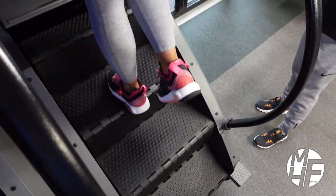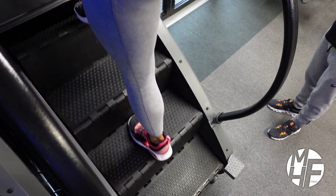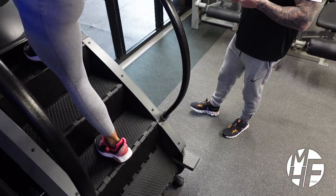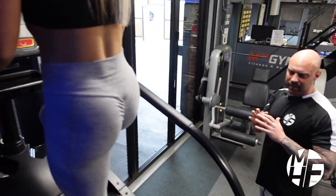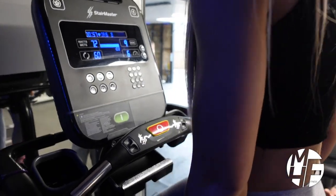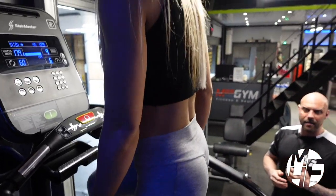You could make it even more advanced by doing a glute kickback as you're stepping up the steps. As I said, this is an absolutely amazing piece of kit, and if your gym's got one you're a really lucky person, so make the most of it.